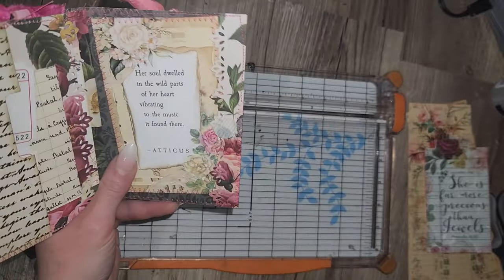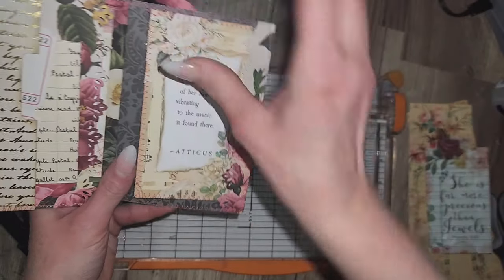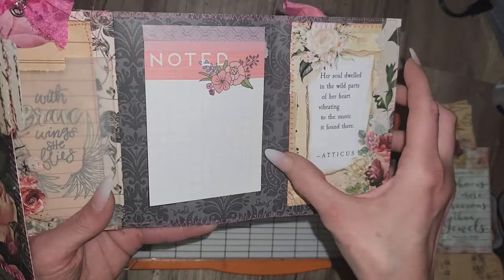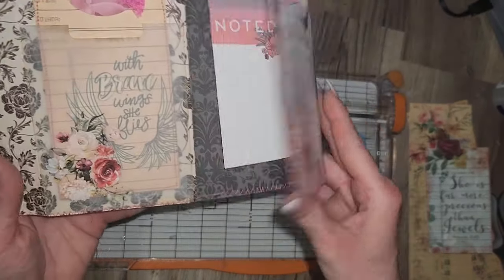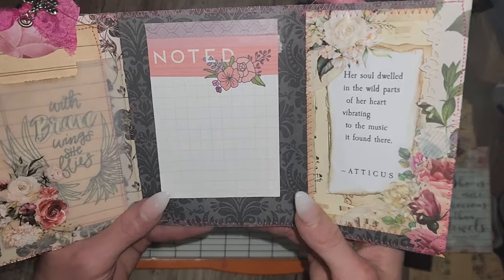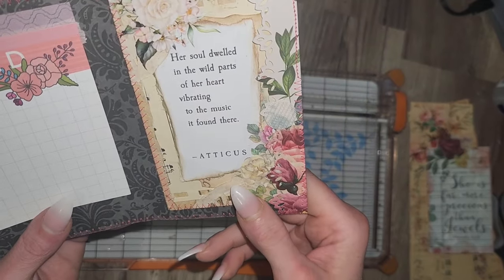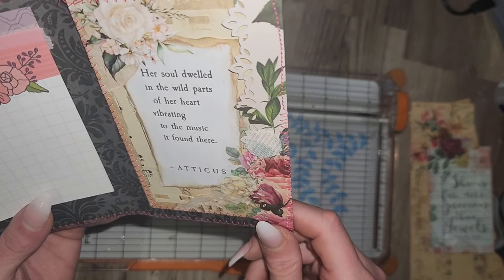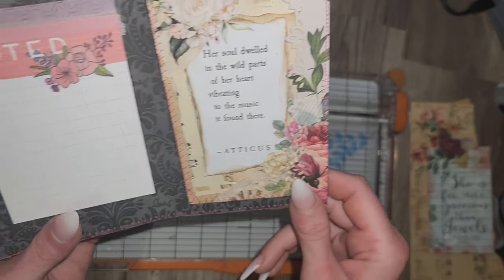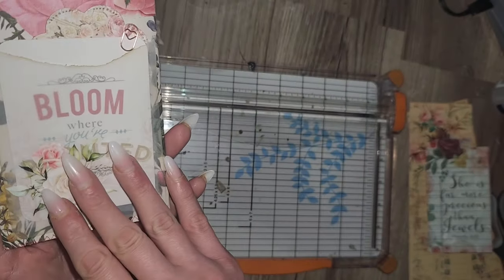For the month of April, it is World Poetry Month, and April the 18th you're supposed to walk around with your favorite poem in your pocket and share it with as many people as you encounter. So instead of making my pocket shape like a jean pocket, I just did a vellum pocket, and this is my form of poetry. I made this cute little altered index card — it's a Savage Take 5 this week as well — and it says: 'Her soul dwelled in the wild parts of her heart vibrating to the music it found there, with brave wings she flies.' So we're going to be making this today.